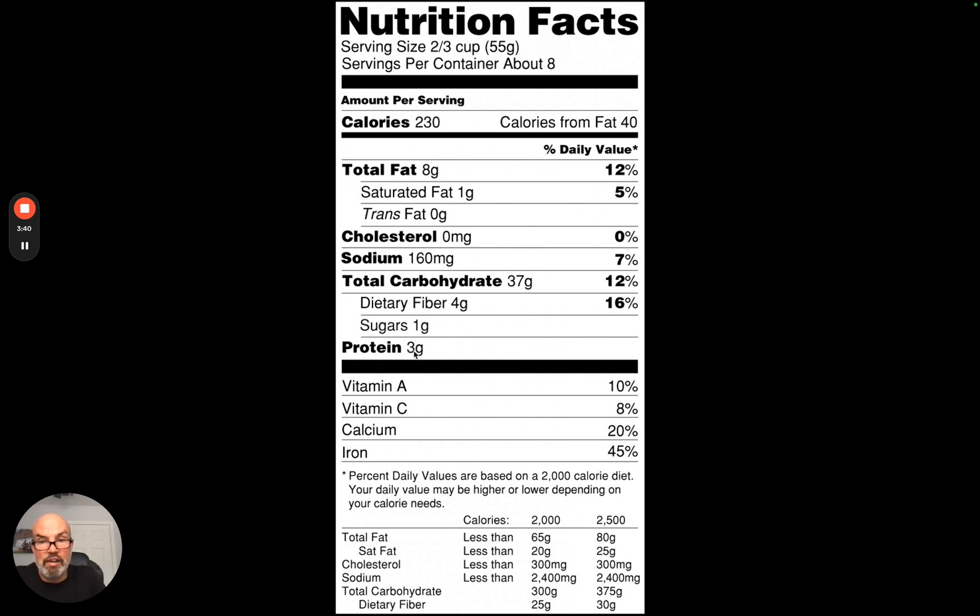Protein will also be listed on the label, along with other nutrients. Generally, all the percentages on labels are based on a 2,000-calorie diet. That's the simple explanation of how to read a food label — I hope that's helpful, and let me know if you have any questions.